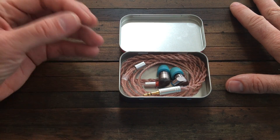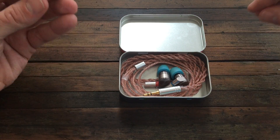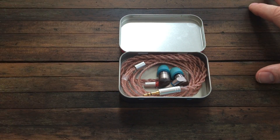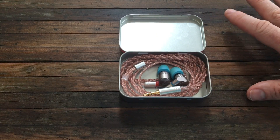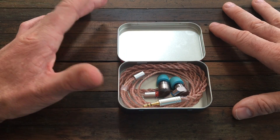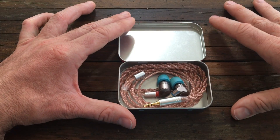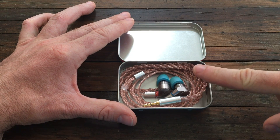Obviously I'm not going to talk about a sound difference, because in my opinion there is no sound difference between cables. There are differences in cable quality — this one didn't work very well and this one does, so yes there's quality, but as for sound difference, I don't want to get into that conversation.